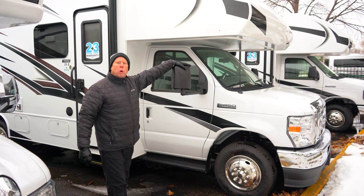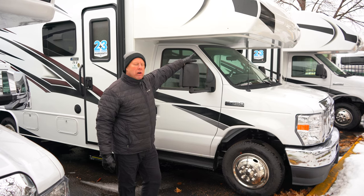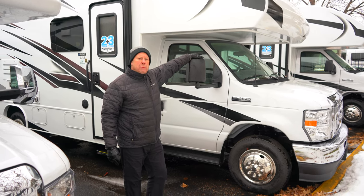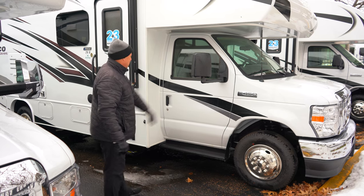This is a 2023 Red Hawk. It's on the brand new 7.3 liter V8 350 horsepower motor. In the past they've used the V10, but this has more horsepower and better gas mileage. So pretty excited about this new engine they've been using on the Jayco products.